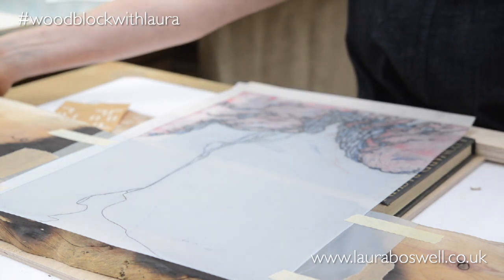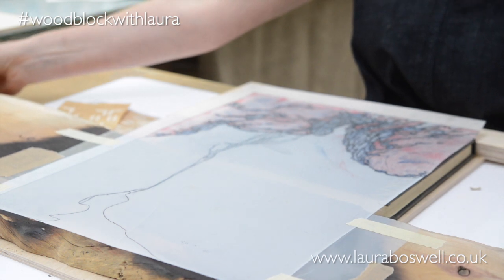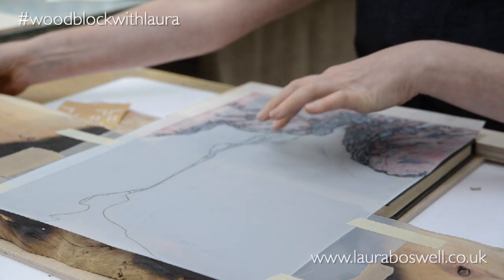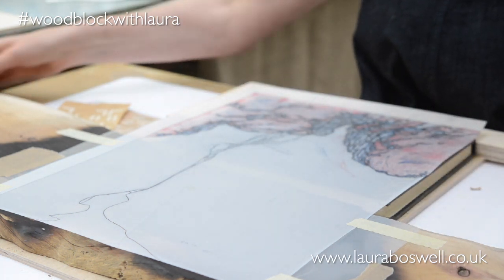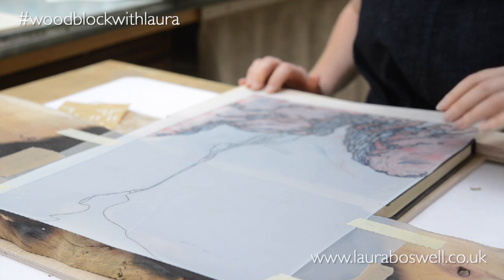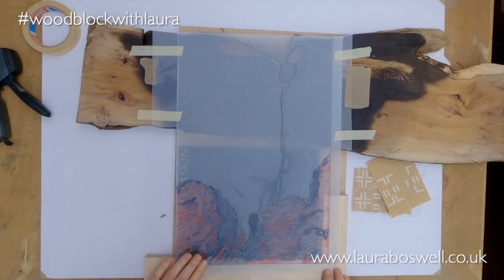When I come to print with this particular block, I'll hunt out a piece of wood that's going to sit in here and hold things at the right height. But Leonard's going to do the job for now. I can see I'm in a pretty good place to mark my registration.